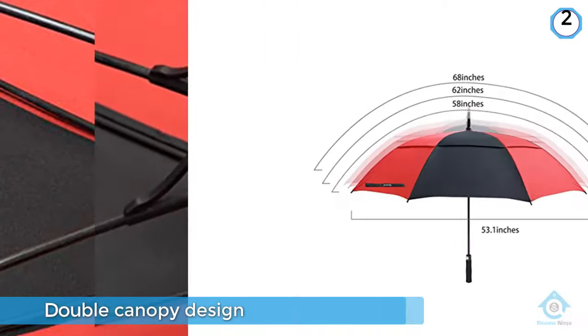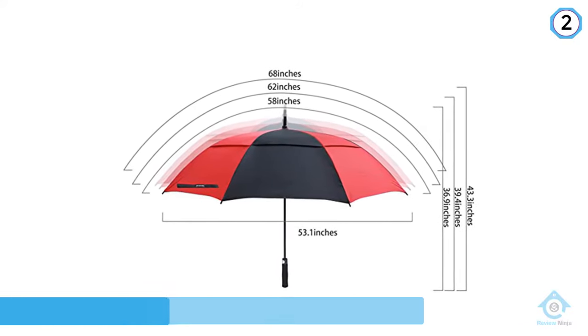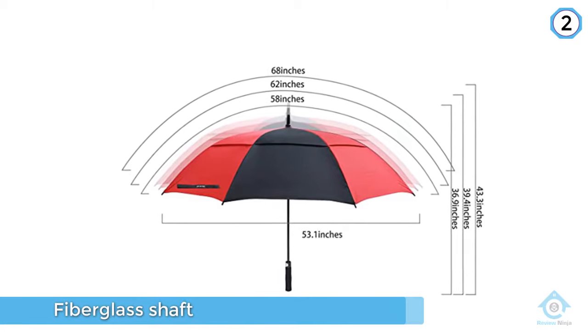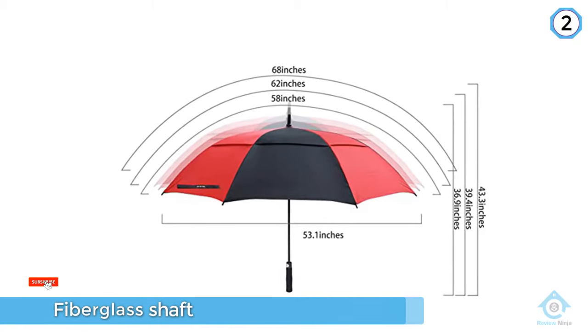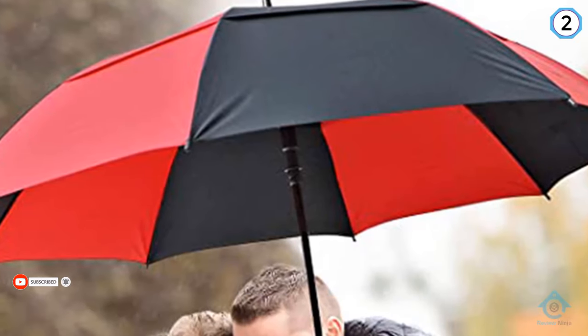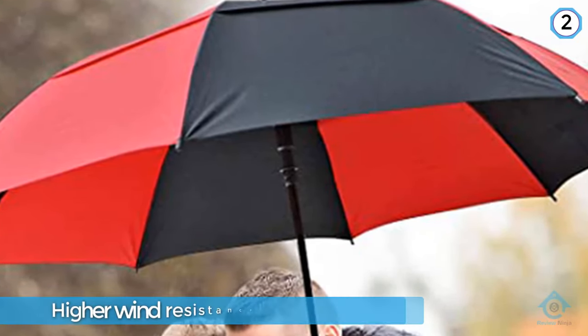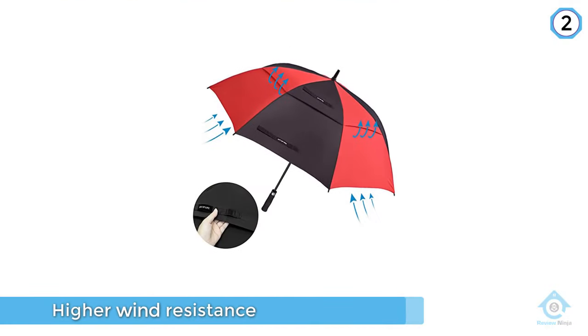The double canopy design lends itself to vent during the summer so it isn't hotter under the umbrella than in the sun. The fiberglass shaft is accompanied by a joint and rib frame of a metal and fiber mixture, yielding higher wind resistance. The larger canopy model is long enough to fit directly into your golf bag without sinking to the bottom.